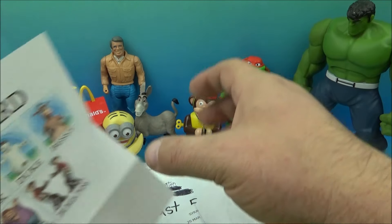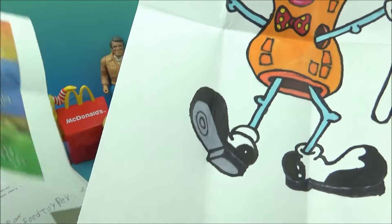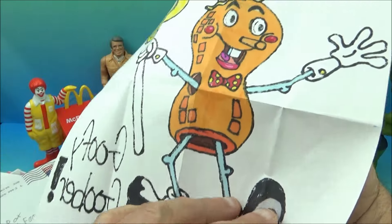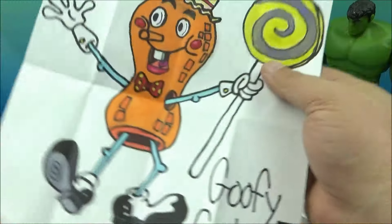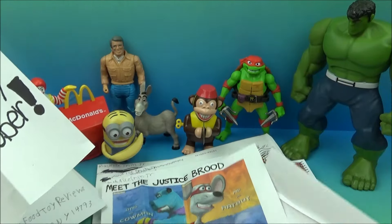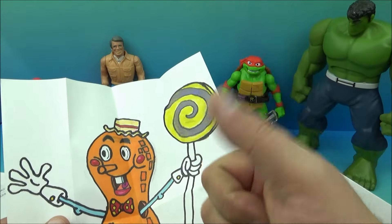Very cool stuff, man — a lot of cool things in this letter for sure. Look at all this stuff — especially like, what is the SpongeBob as a peanut? Oh man, this is really cool. Appreciate it, Maxwell — you're the best. I love your artwork and I love your printouts.